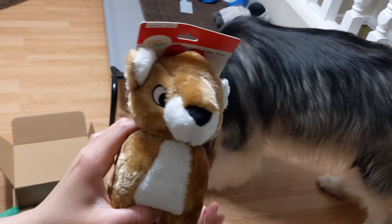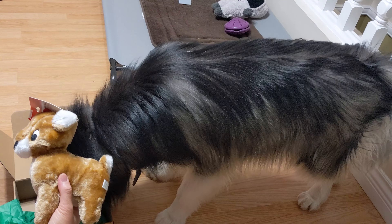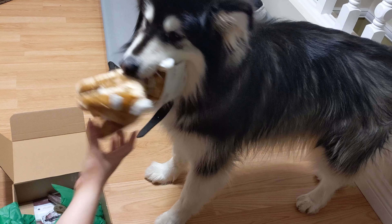Let's see what's the next one. It's a reindeer plushie! Aww, it's so cute! Unfortunately it actually doesn't make any sound when I tried to press it.